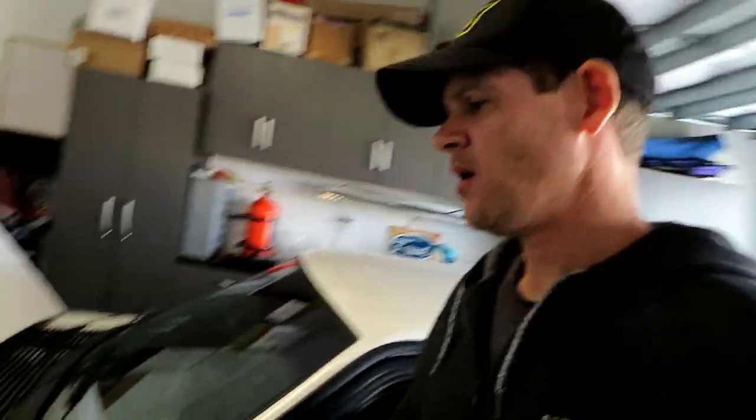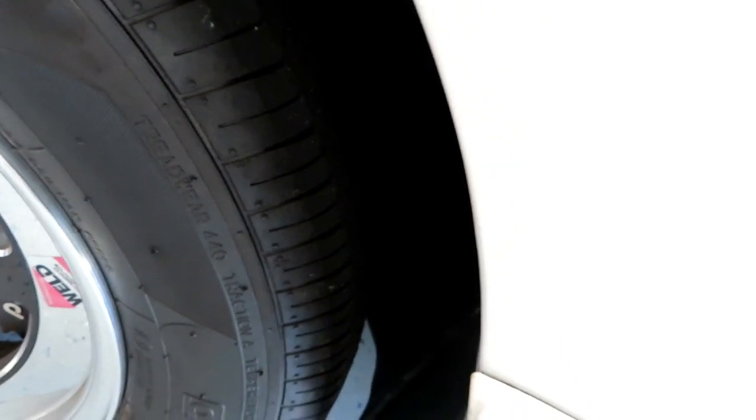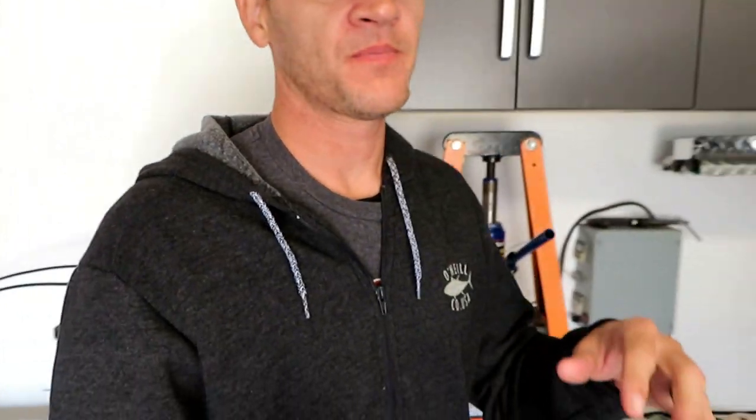I wanted to share a problem I'm having with my Mustang. I've got this weird ticking noise whenever I turn the wheel. I believe it's the rack and pinion — it's a Flaming River manual rack and it's been in the car for about a year, and it just started doing this.